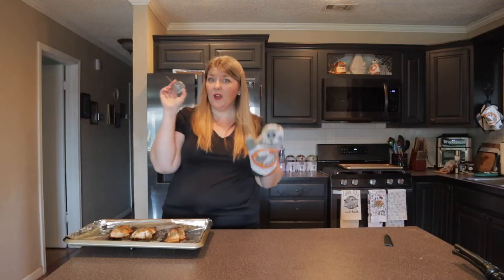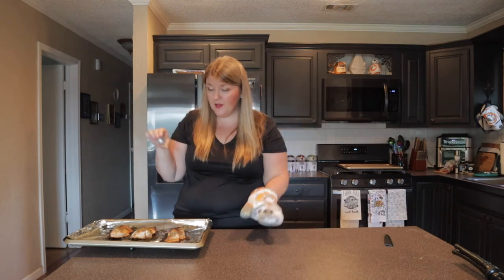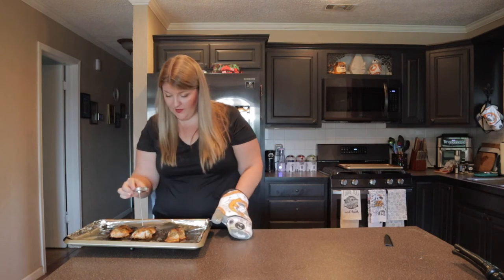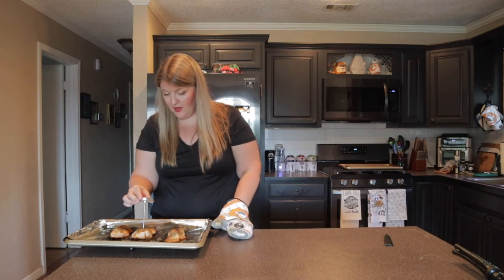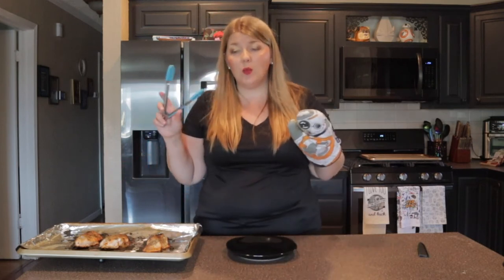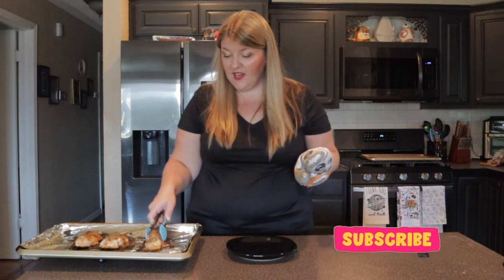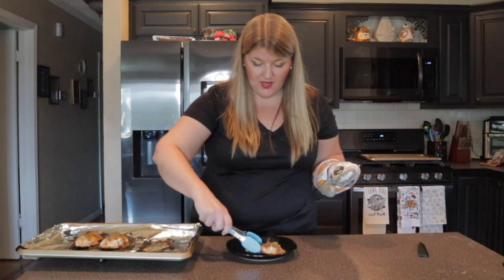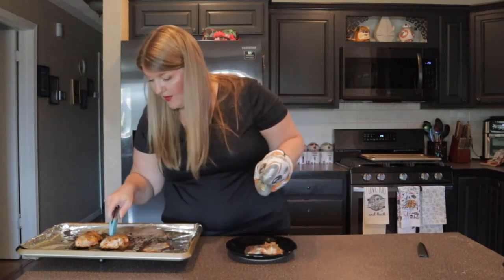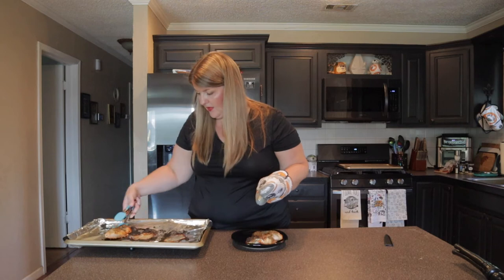Chicken is out of the oven! I'm going to quickly check the temperature and make sure this meat thermometer reaches 165 degrees. I'll stick it into this thick chicken breast here — yes, we're good! Awesome, chicken is cooked. I'm going to transfer this onto a regular plate and let it cool for just a few minutes. These look so yummy — we've got a nice crispy crust on top from that brown sugar caramelizing. Oh, that looks so good!